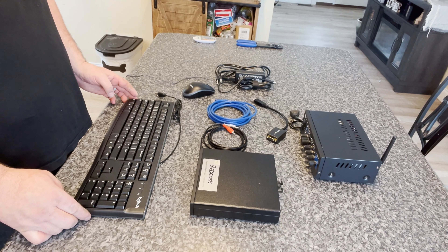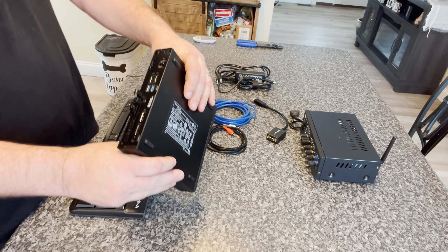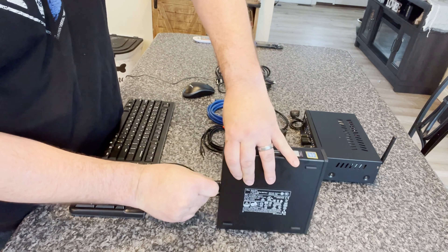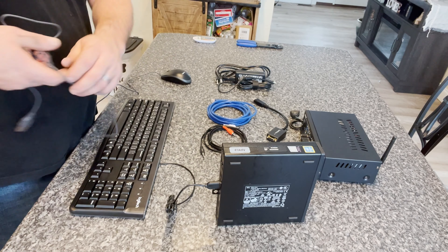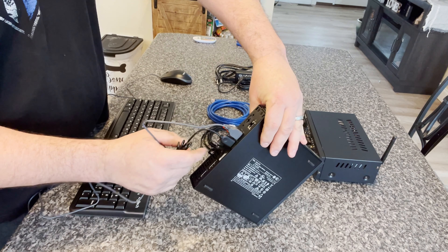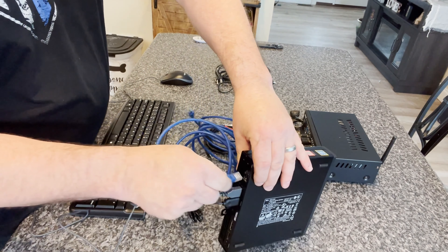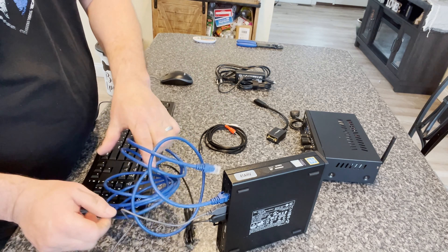We've unboxed everything and now we're going to hook it all up. If you've hooked up a computer it's pretty much the same type of thing — there are USB plugs for everything. We're going to take the keyboard and plug it into one of those USB ports, and we'll do the same thing with our mouse. We need to control the unit with a mouse, so plug that into a USB port — it doesn't matter which one, they're not labeled. Then the internet cable will plug into the ethernet jack.